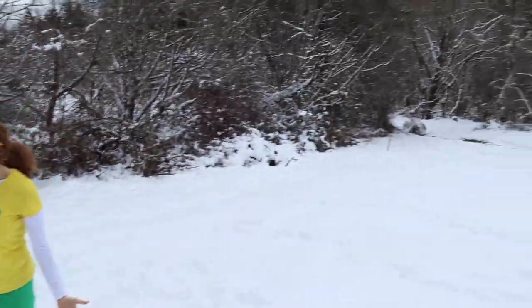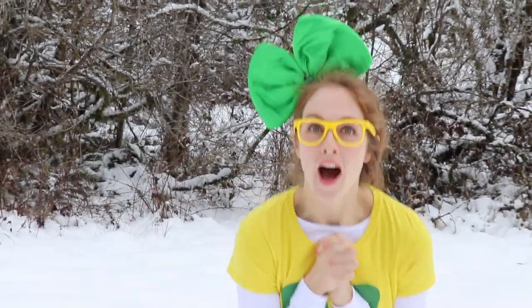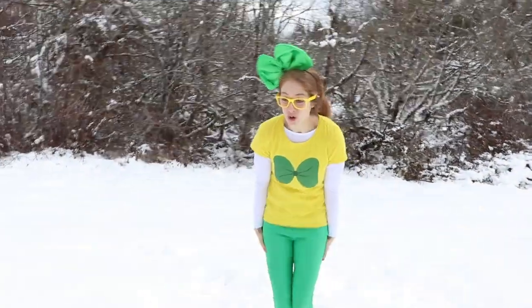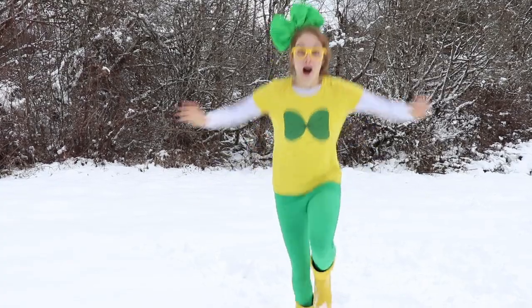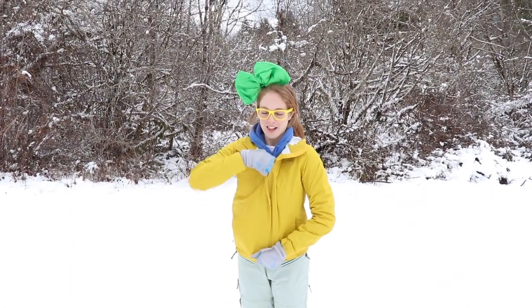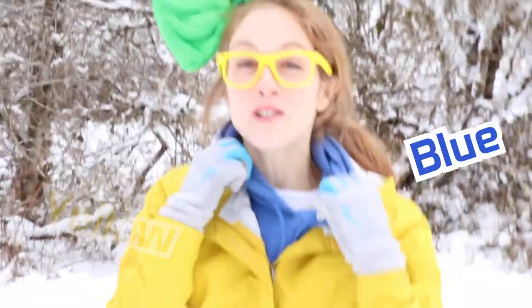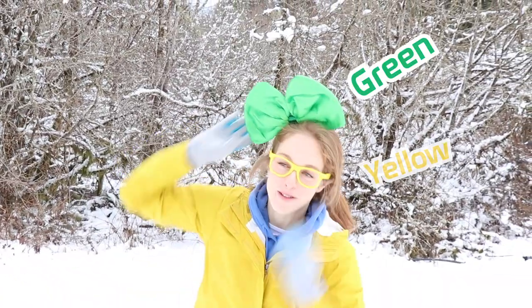Look where we are! It's like a winter wonderland. I love the snow. Do you love the snow? Oh boy, it sure is cold out here though. I gotta get my warm clothes on. Oh, that is so much better. I love being cozy. I got my green snow pants on, my yellow jacket, and a blue sweatshirt to go under it. And of course, my yellow glasses and my green bow.